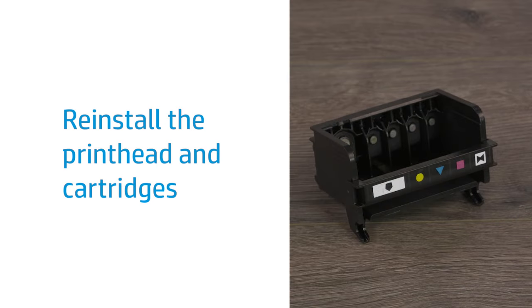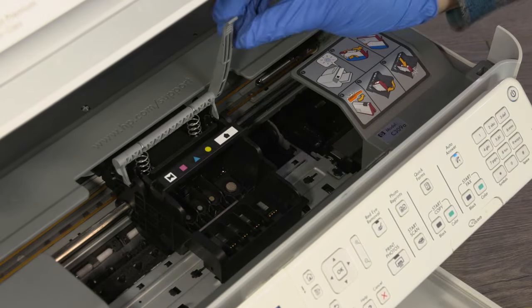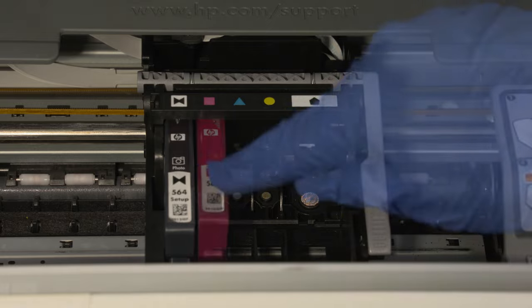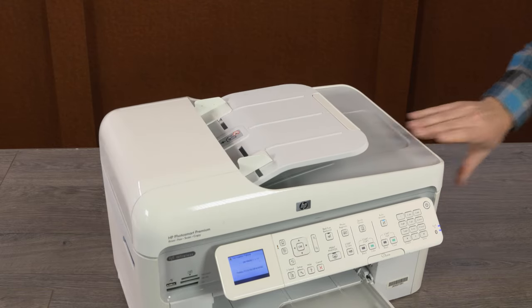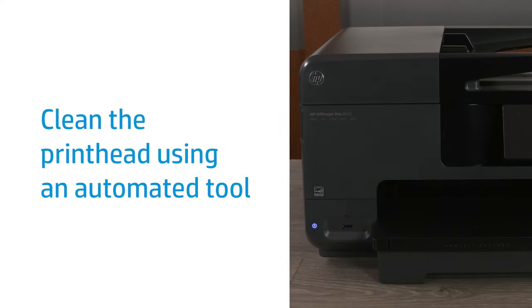With the print head dry, reinstall the print head and cartridges in the carriage. Reinstall the print head, and then lower the latch to lock it in place. Reinstall each cartridge in their corresponding slots. Press down or push in each cartridge until it clicks or snaps into place. With all cartridges installed, close the ink cartridge access door.